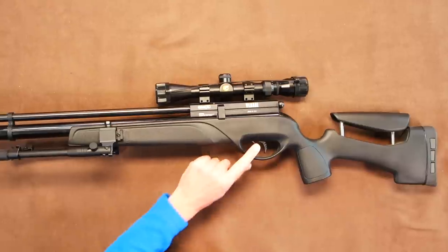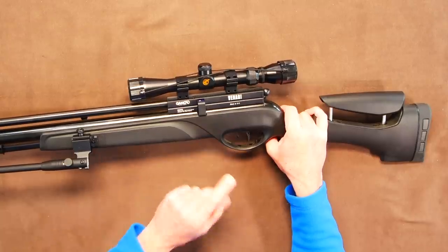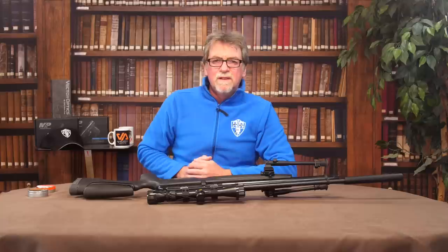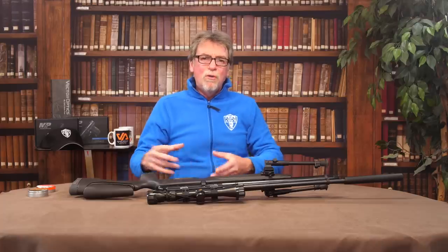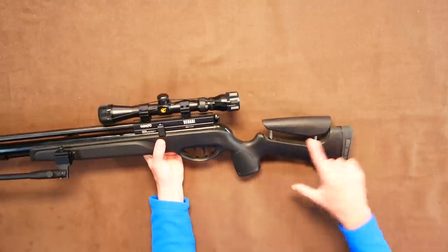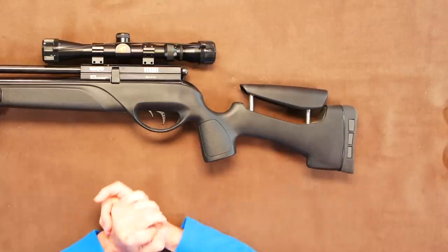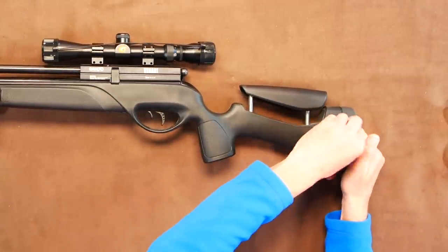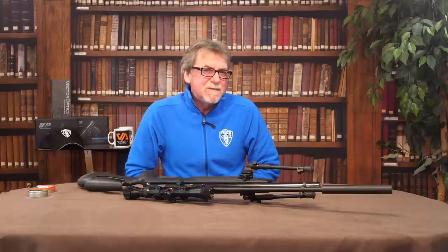Moving back, the trigger is the standard Gamo system with the safety out in front. Once you get used to this, it's a doddle to use — sure and defined, and not at all woolly or vague. This being a tactical type rifle, the grip is more pistol-like with attached stock, which allows not only a thumbs-down but also a thumbs-up shooting position. The butt has an adjustable cheek piece to help find that all-important eye-to-scope position. Finally, the butt pad is finished with a soft rubber end with removable inserts to allow it to be even softer.